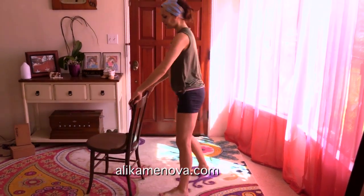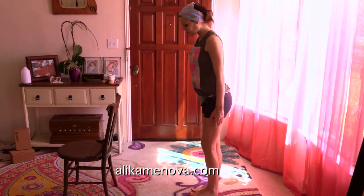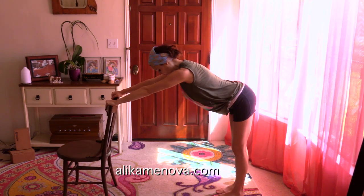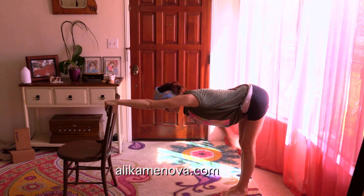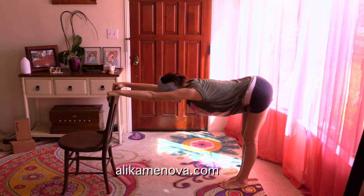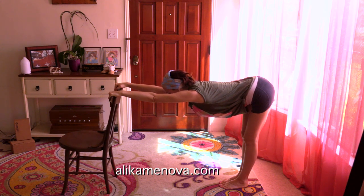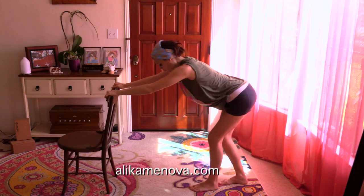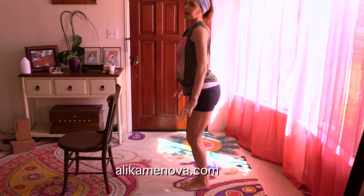From here, we are going to get up. Grab the back of the chair. Stand a couple of feet away from your chair, grab onto your chair and do a forward bend. Your body is forming an L shape, and we're stretching the back of the legs. This is a modified forward bend. And to come up, walk your feet a little closer, straight back, and come back up.